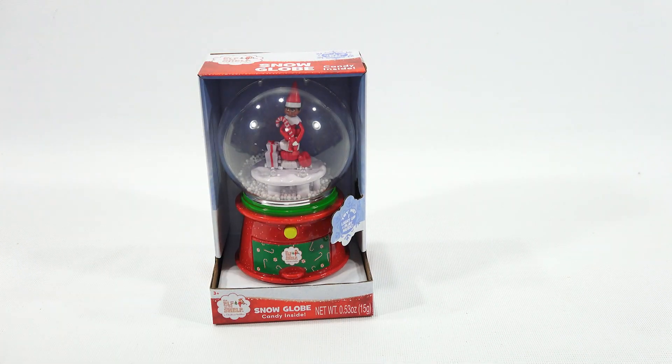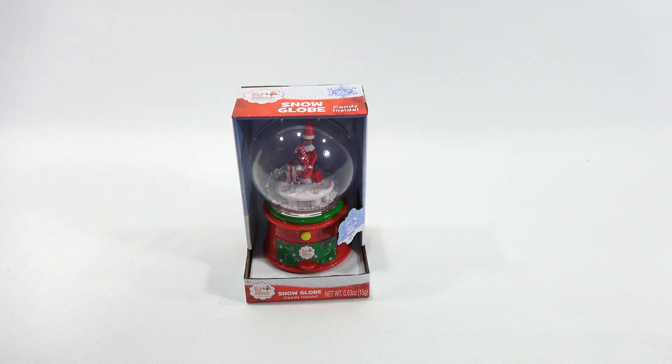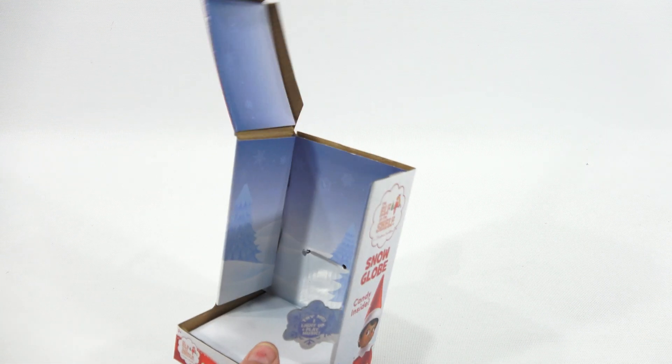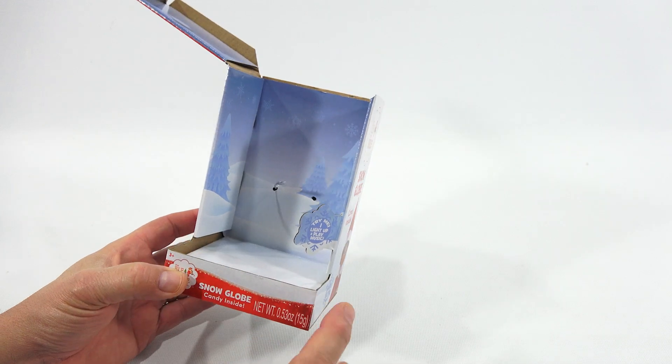I'm not going to press the button until I get it out of the box and then we'll see what it's like. Let me grab one of my little doohickeys here. It's twist-tied on the back — maybe I can just cut the twist-tie to make it easier. It's not connected on the bottom either. There's a nice little snow scene in the back with a bluish-gray sky and trees covered in snow, and the elf is pictured around the outside.